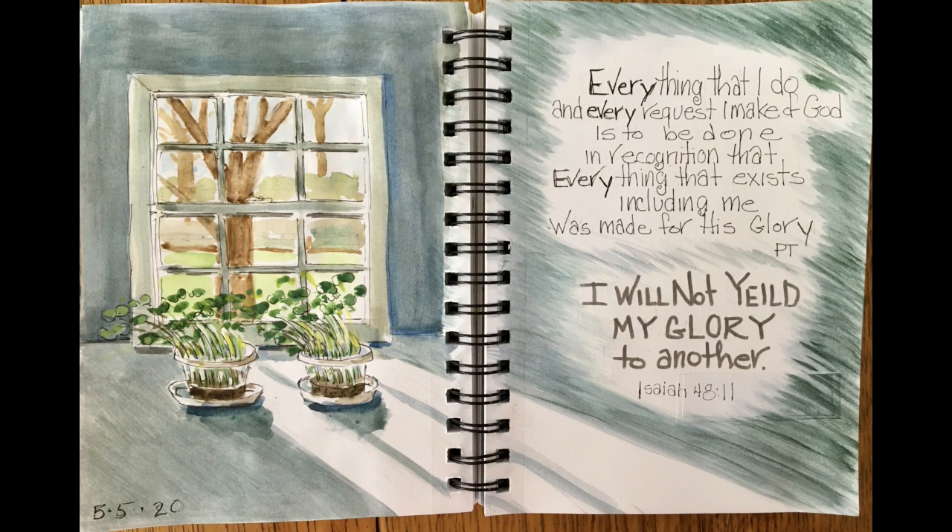Thank you for joining me at Mimi's Sketchbook and God bless.